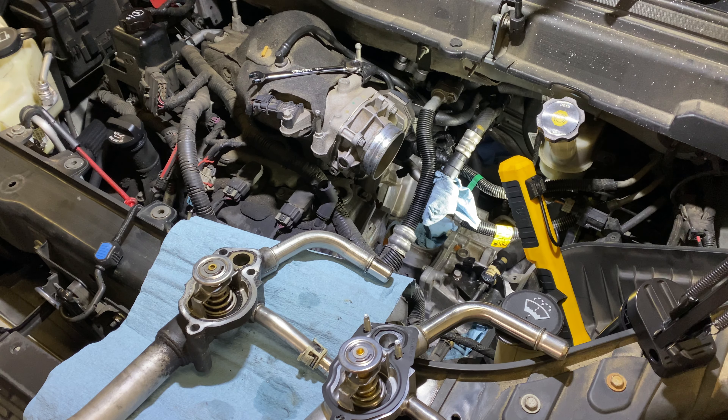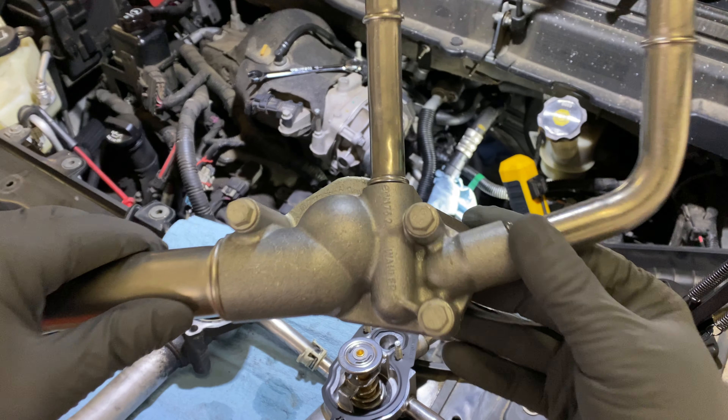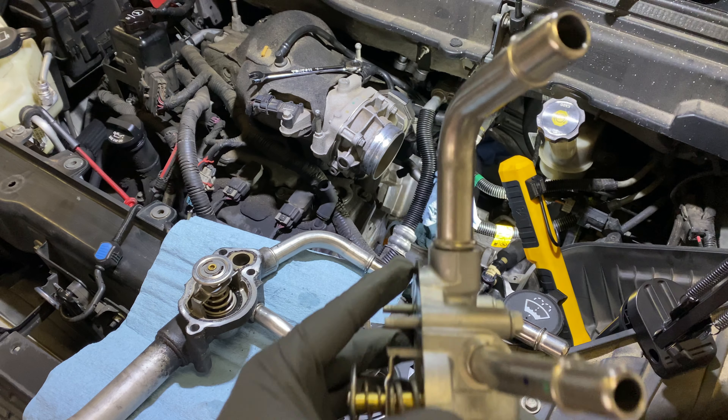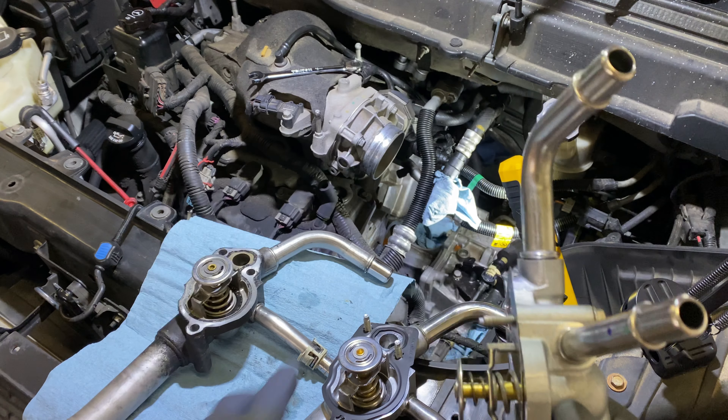So I went to the Chevy dealer because I couldn't find anywhere locally that had this. I could have ordered it but I kind of wanted to get it as soon as possible so I can get my wife's car back up and running. This is the ACDelco replacement from the dealer.